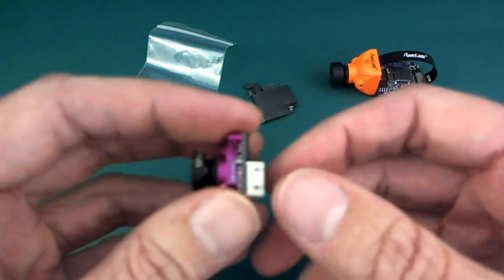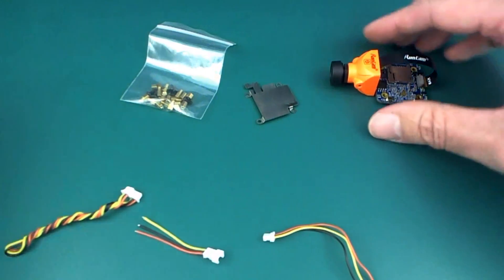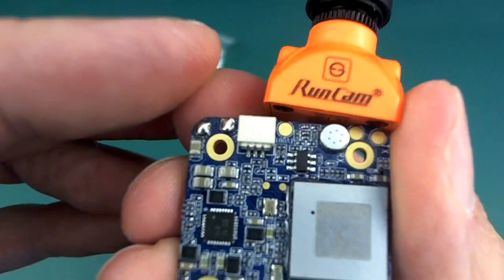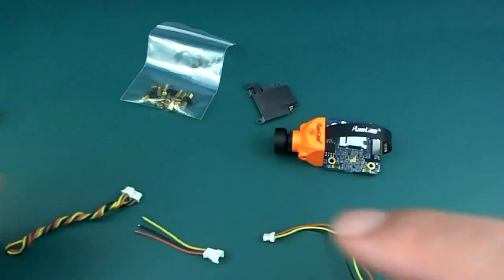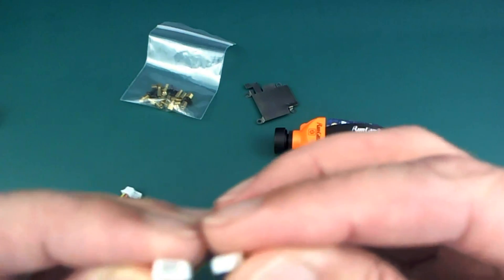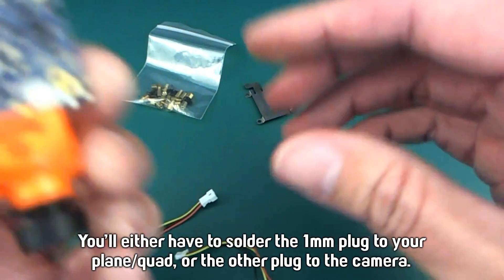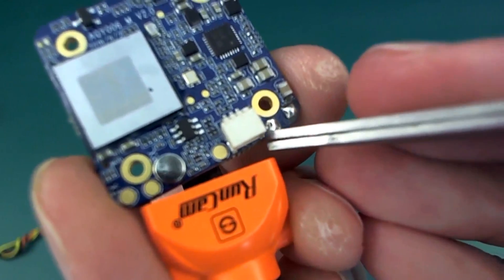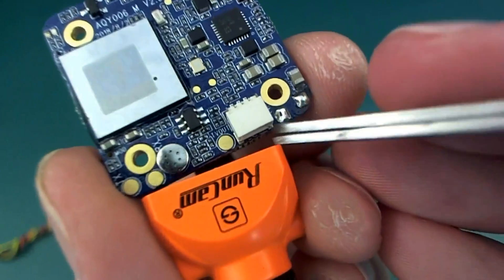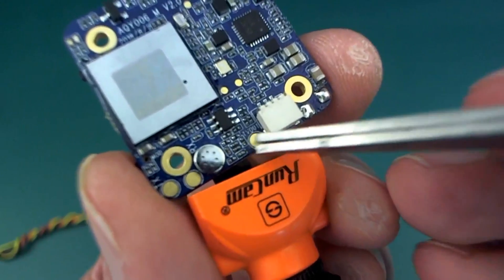So if you had a quad that already had one of these larger plugs on it, you can't just unplug it and plug it straight into the back of the Split Mini 2, which is a real shame. Most people would have that larger size plug ready to go on their quads. So one or the other of these you're going to have to solder onto the ground, 5V, and TV-out points, which are nicely tinned and easy to get at.